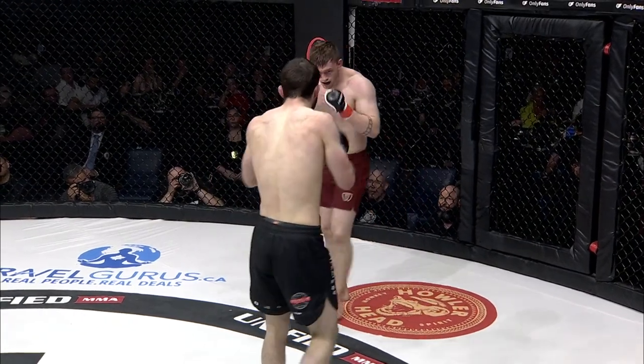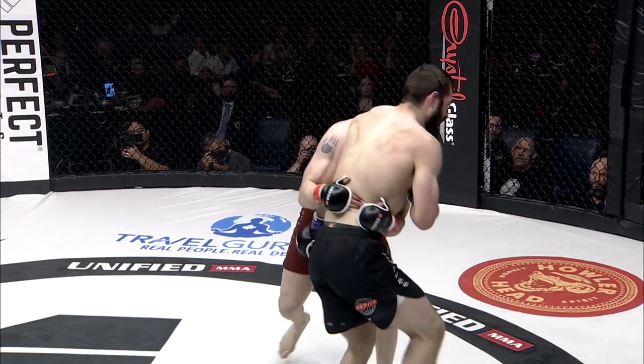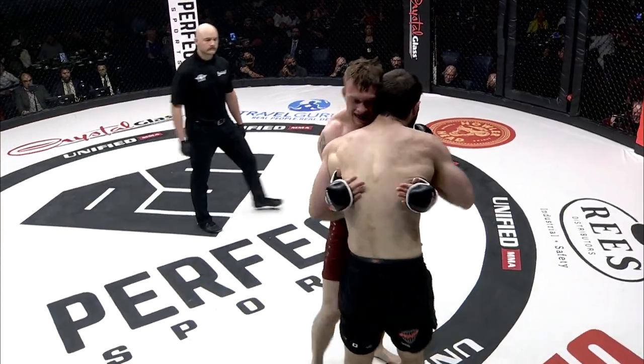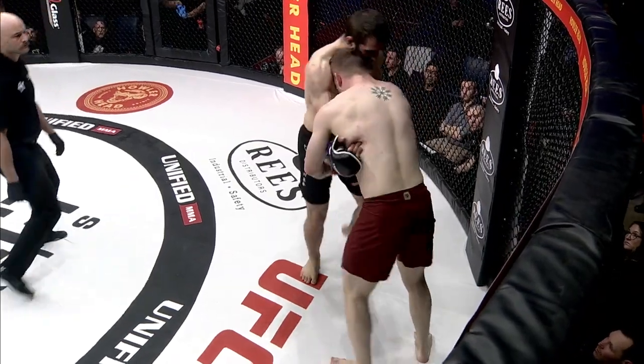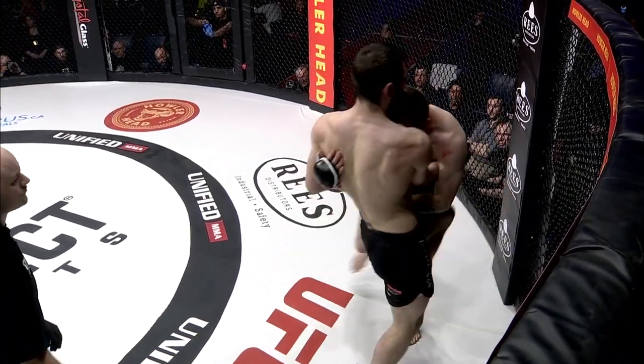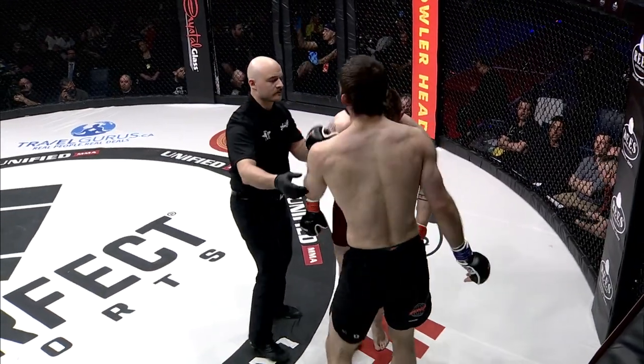A big deep breath. A nice kick to the midsection by Sagan. This is where Sagan needs to establish his jab — once he's in this position with this rule set, it allows Vanderbilt to walk him towards the cage where he's going to be most effective. Two rounds down.